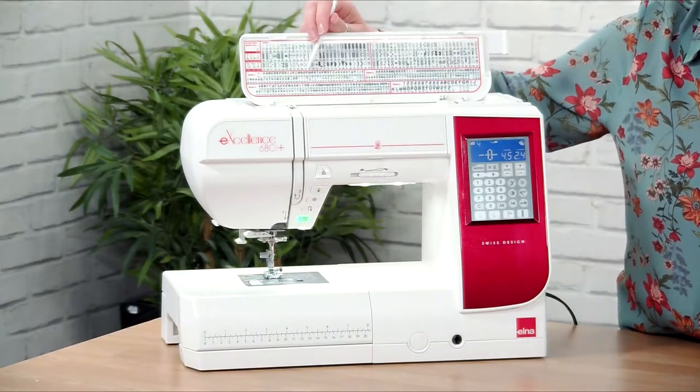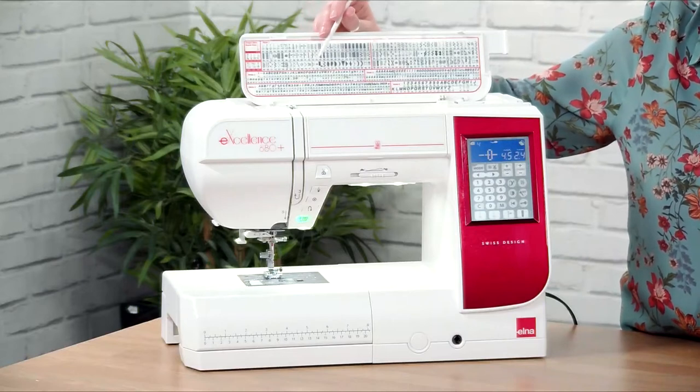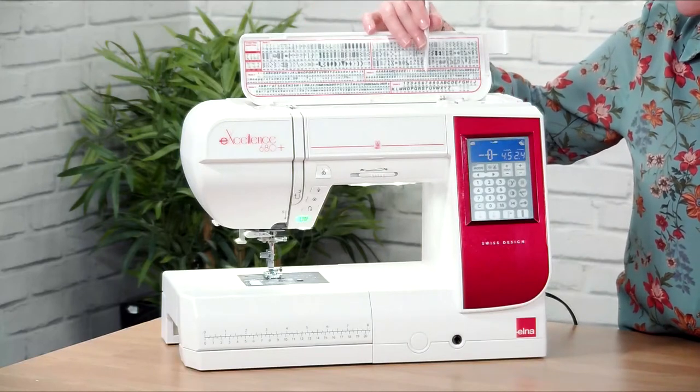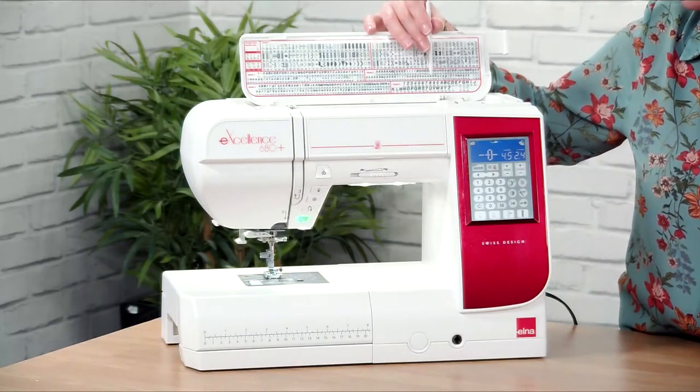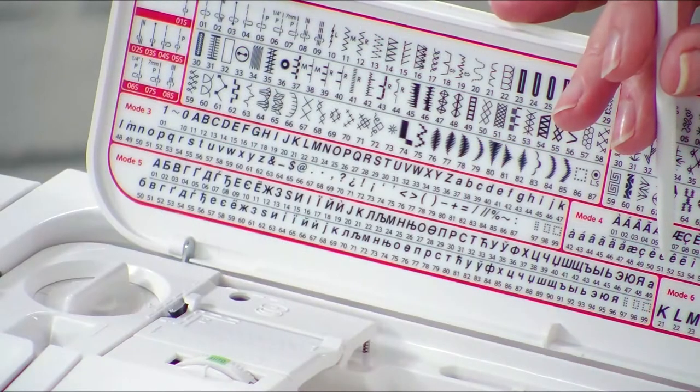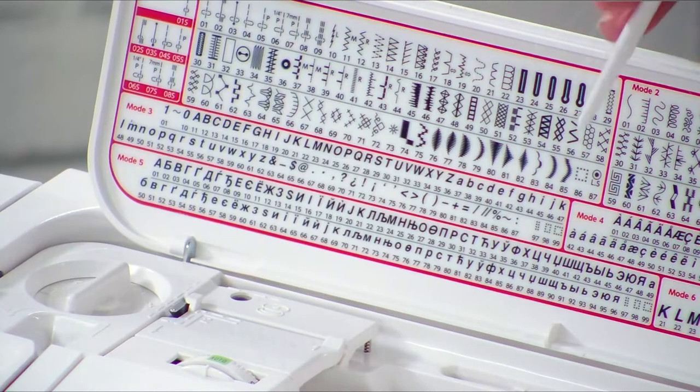This machine has a nine-millimetre stitch width, so it has two separate alphabets. The standard seven-millimetre alphabet is upper and lowercase, and the nine-millimetre is uppercase only. It makes a massive difference to the alphabets when you look at them. So that's a quick run-through of all the stitches — now we need to wind the bobbin and thread the machine so we can get sewing.